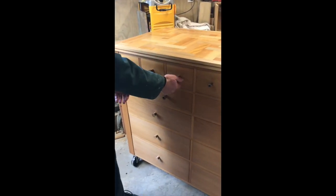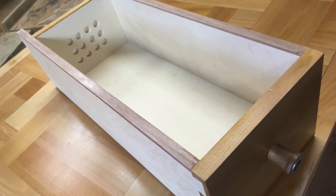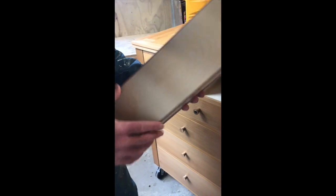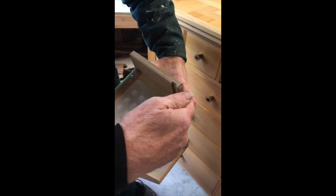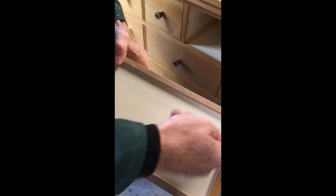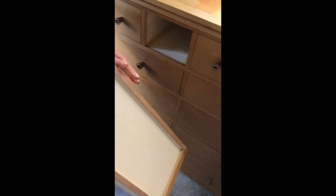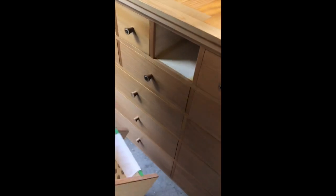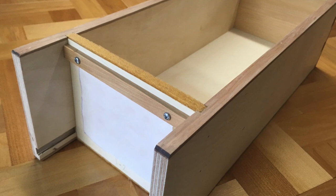The drawers themselves — the way they operate — is that they're just a standard drawer with dovetails at the front. But the back of the drawer, to get the pneumatic pressure, goes full height. The bottom is let into the sides, the back, and the front on all four sides. And at the back of it, there's just a simple flap valve with a piece of cloth.